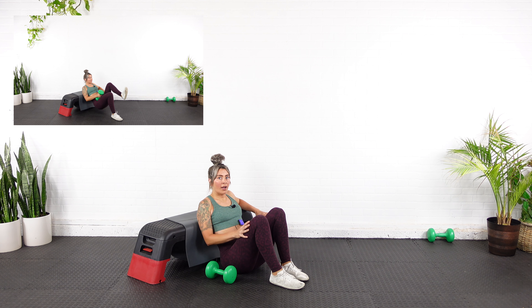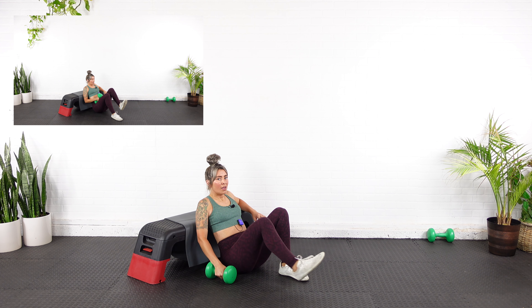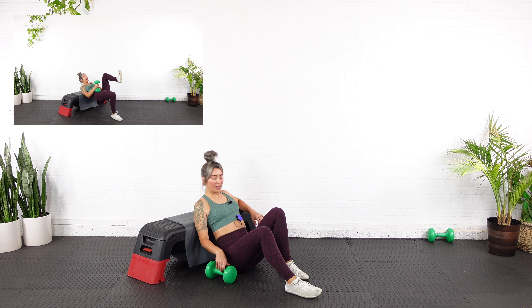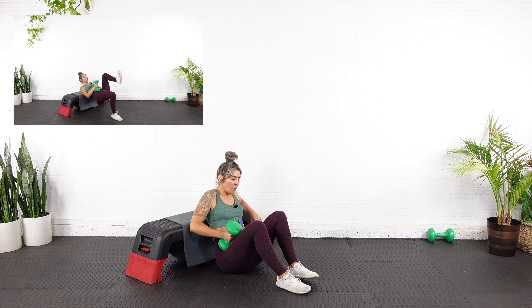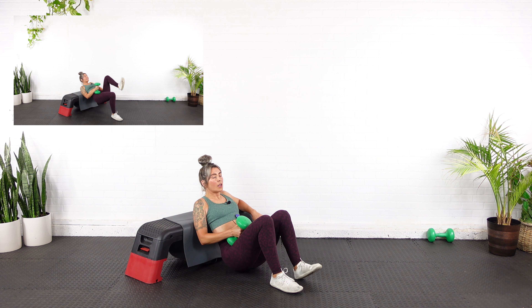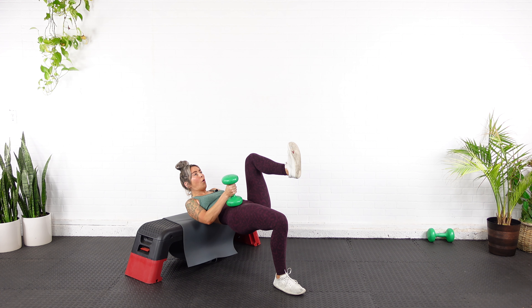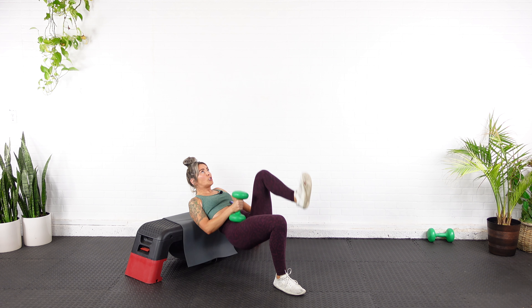Punch it out if you need to. Same leg — going to go for ten reps. So instead of going up in weight, I'm going to add a hold at the top for about two to three seconds. Decramp, pop the dumbbell back up. Plant that right leg again and we're going to hold it at the top for ten. Here we go — all the way up, hold, down — that's one.